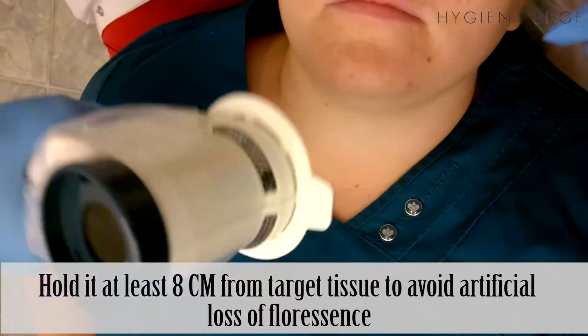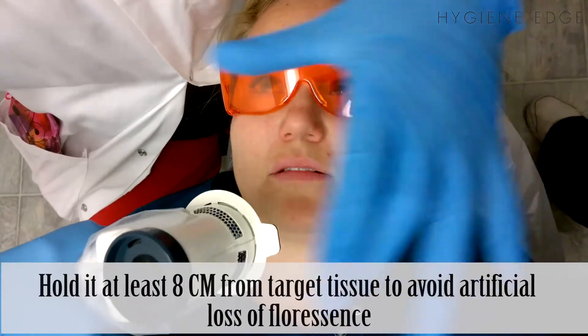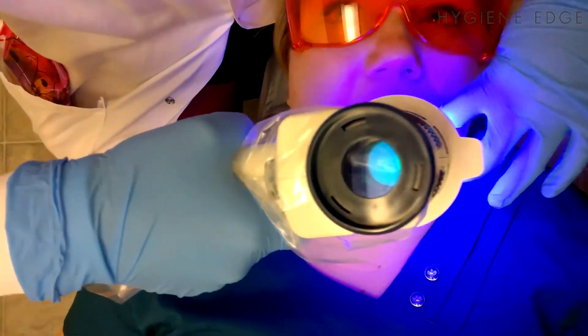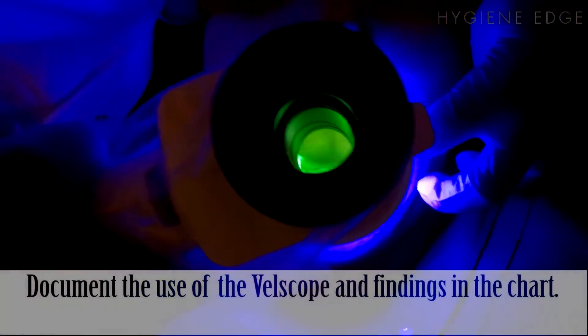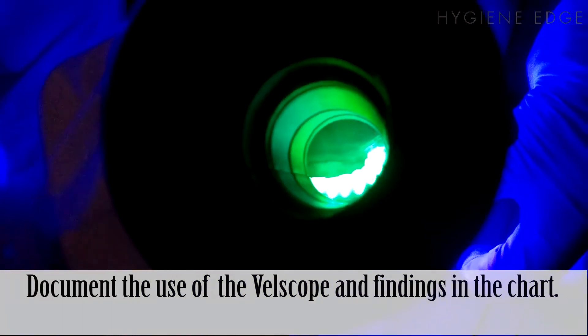You want to look in this eyepiece. What I see a lot of people doing is looking into the mouth as they shine the light, but you actually want to look through this lens in order to get an accurate examination. As you can see, it's fluorescing in Malia's mouth. It's best to do this examination with the lights off. You have to look through the Vellscope lens to see the fluorescence.